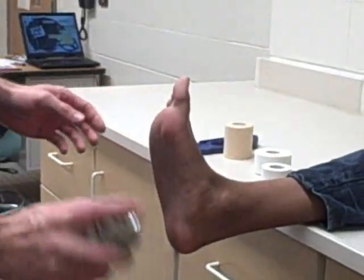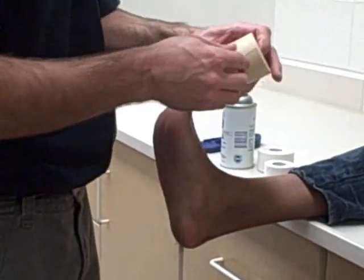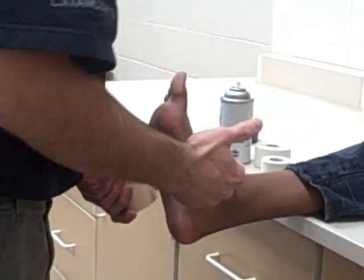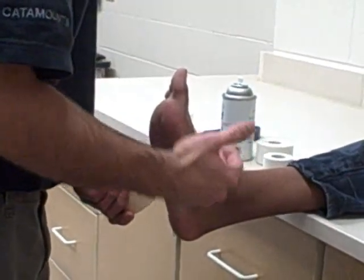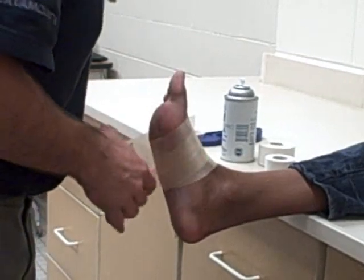First we'd spray with adherent, which I'm not going to do, and then we would do pre-wrap. You pretty much want to come from the top of the foot where the tibial's anterior tendon comes all the way down to the first MP joint, which is right through here.